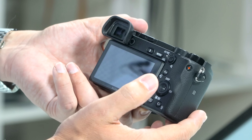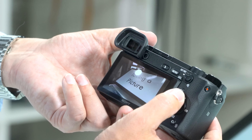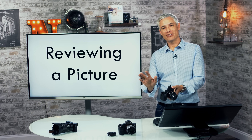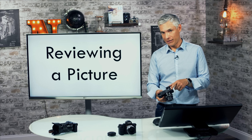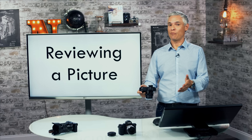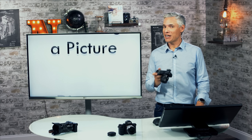To review your picture, press the play button and navigate through shots. Push up on the d-pad where it says DISP to see things like the histogram, hide all information, or see metadata like shutter speed, aperture, and ISO. One of the nice things about mirrorless cameras is that whether using the back screen or the viewfinder, you're seeing a real preview of what the picture is going to look like. So you saw what the exposure was going to be like before taking the picture — you can get out of the habit of chimping.